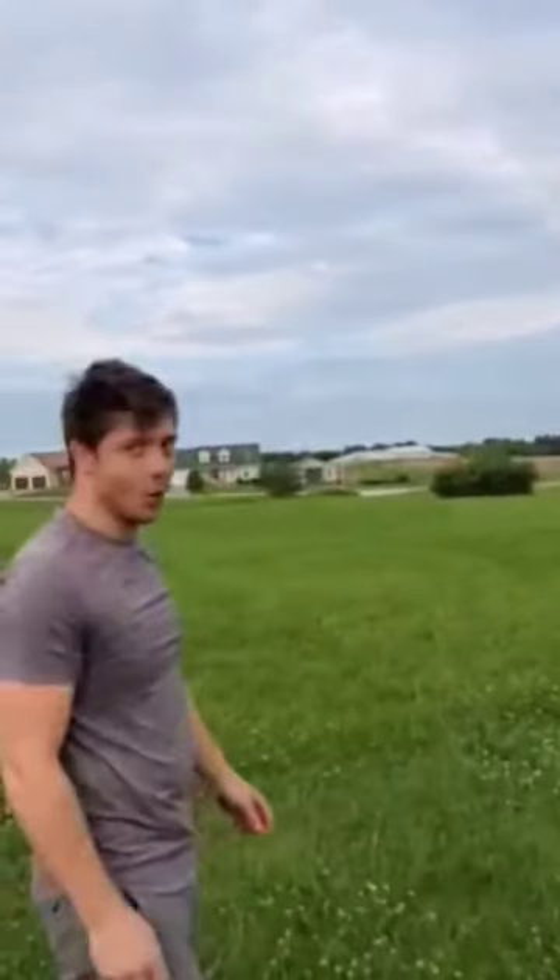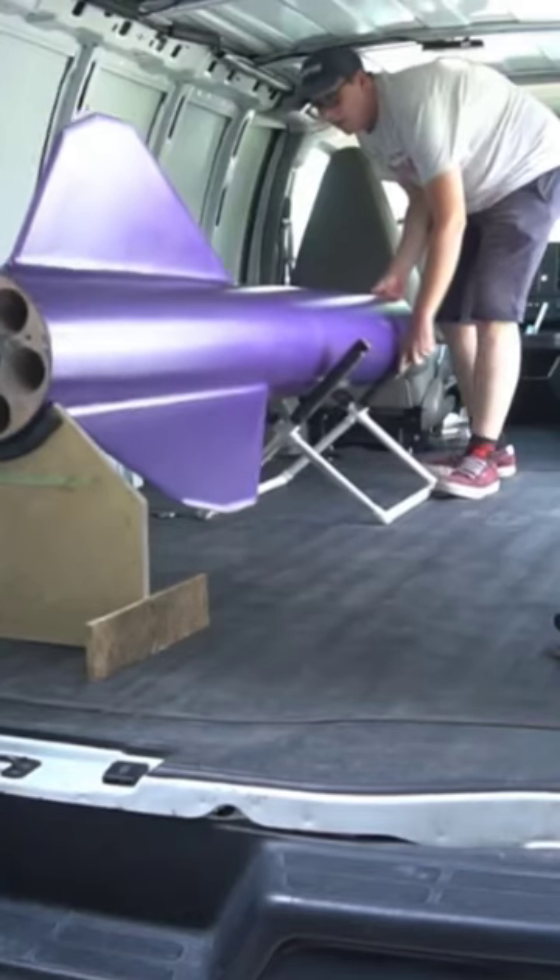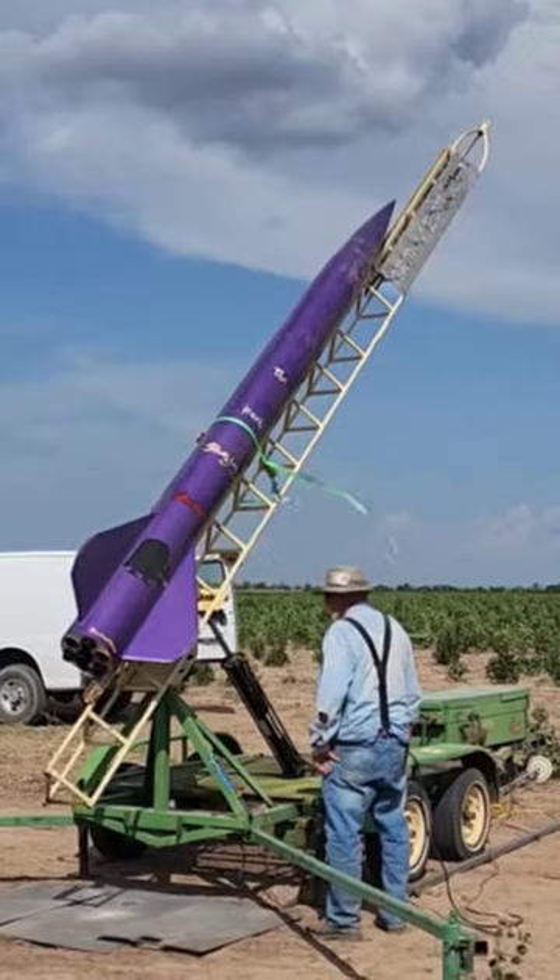Have your ground test be way louder than you thought it was going to be. Put decals on it, take it out to the launch pad — you need to rent a van for this 200-pound rocket.